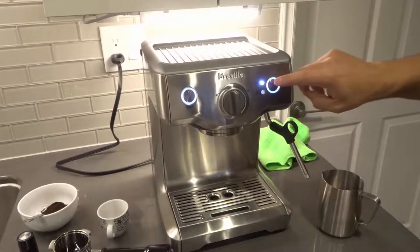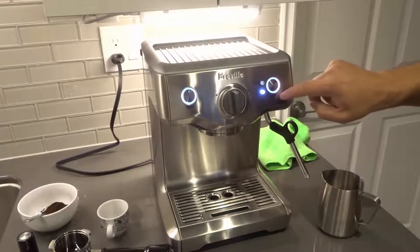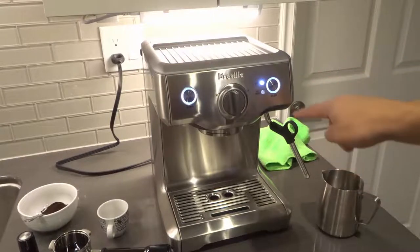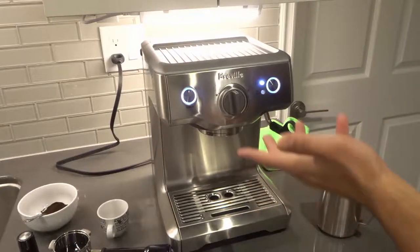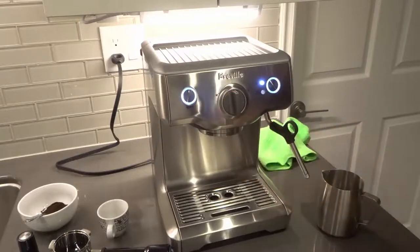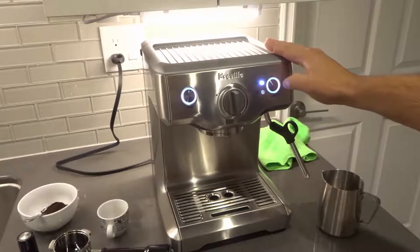You have the select button right here. If you push this, it will alternate between hot water and steam. Both of those things will come out from the actual steam wand that you see right there. All you have to do to turn it on is turn this to the right, and the steam wand will turn on with either steam or hot water depending on what you've set it to.